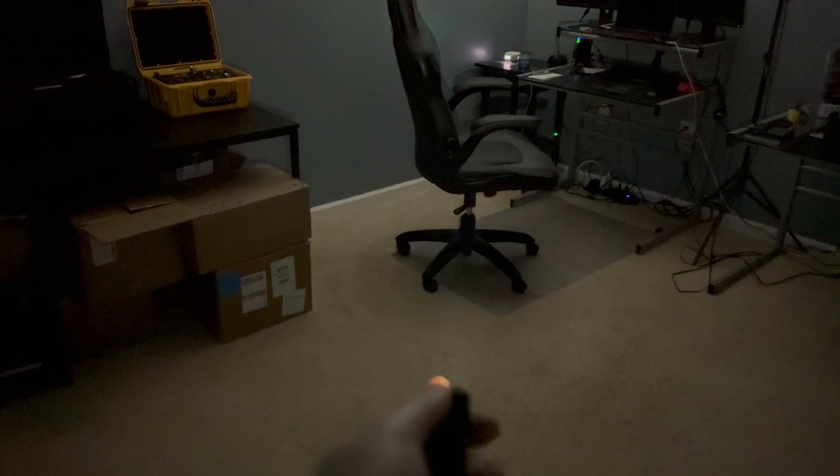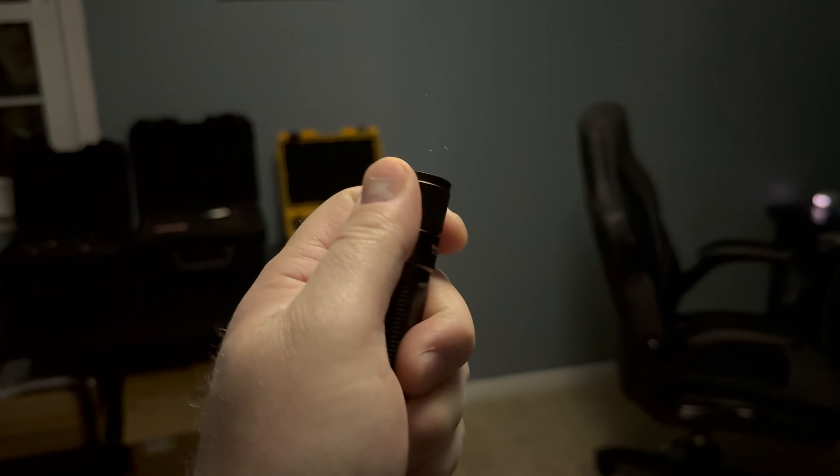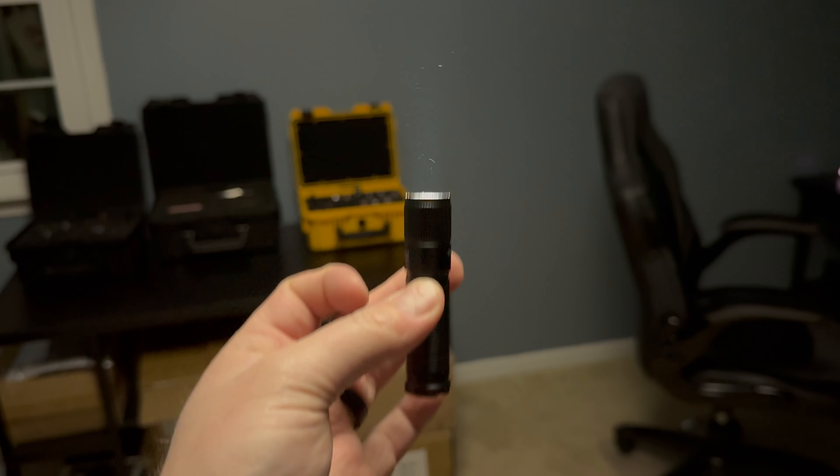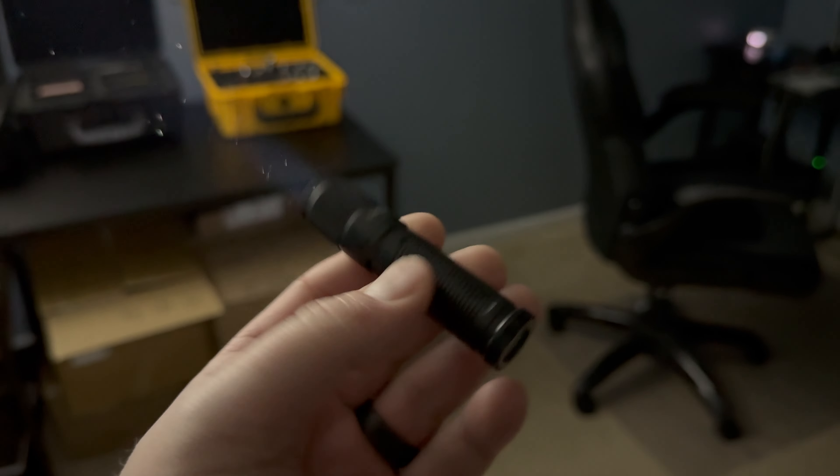You just twist to cycle through modes: boom, boom, and back to low. I was curious about memory so I left it on high, cut it off, and it came back on low - so no memory, just comes back to low. Rotate on to get to high and then twist off to put it in your pocket - it's not loose, just not tightened all the way. Thank you to Thrunite for sending it my way. I'll put a link to Amazon in the description. I am constantly impressed with what Thrunite does for the price point - if you're on a budget, Thrunite is the company to look at. Love you guys, hope you have a fantastic day.